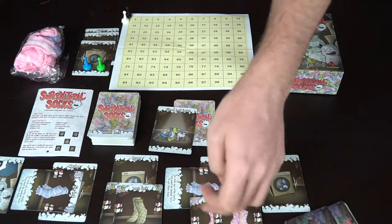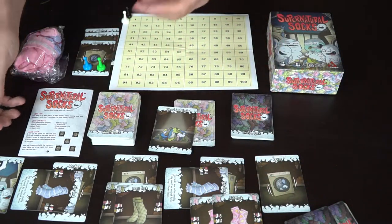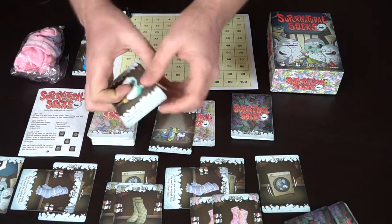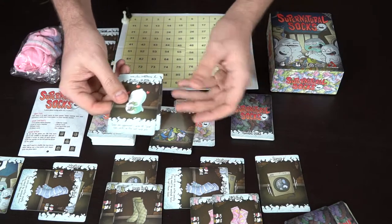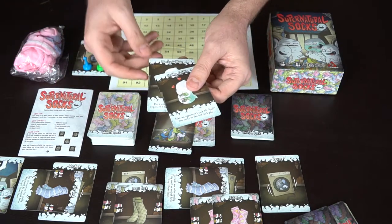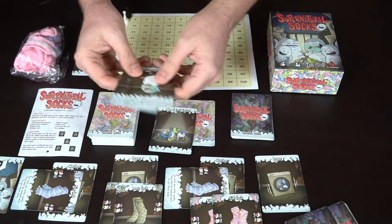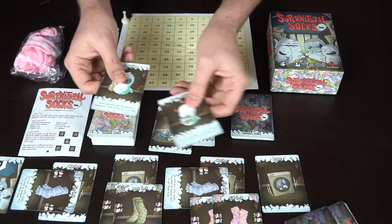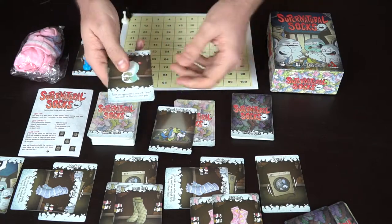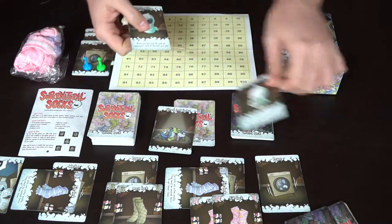After drawing, the first player can choose to play up to two ghost cards — but only one offensive and one of any other type — though you don't have to play any. Wacky Wilbur blocks a lost sock or sends an opponent's sock to the lost sock pile. Carrying Caitlyn lets you take an opponent's sock or find two cards from the lost sock pile.